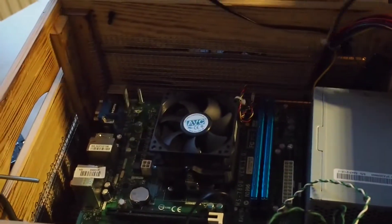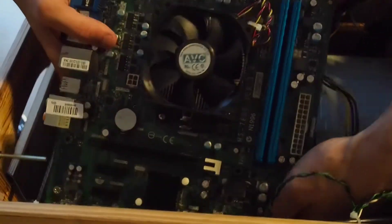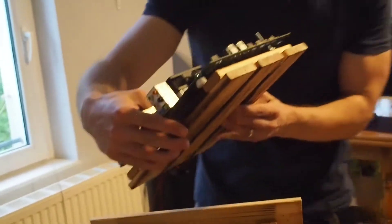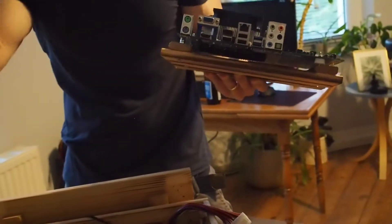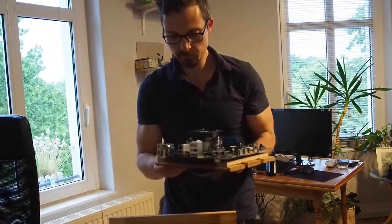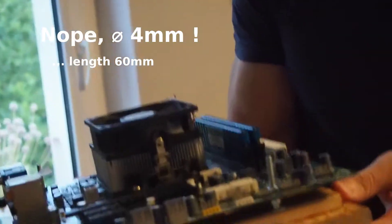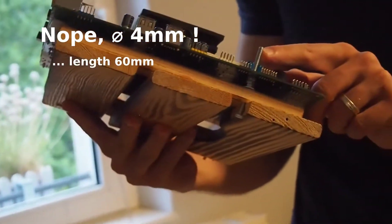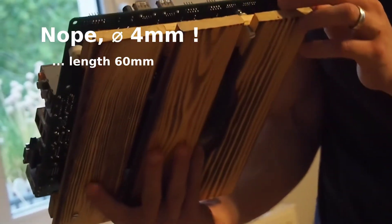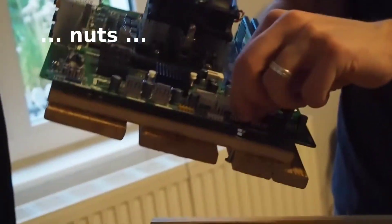Now we can take the motherboard out. What you see here is a double bottom, which also comes from the second wooden case — the side part. It's attached with some screws — I think 2mm screws, I'll write it in the description — drilled from the bottom, with nuts in between and one to hold the motherboard.